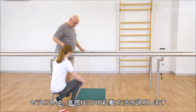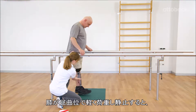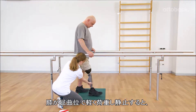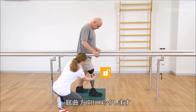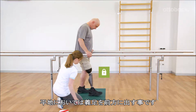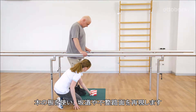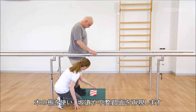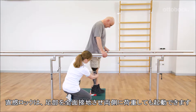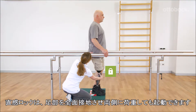Franziska shows how the intuitive stance function is activated. If the knee joint is slightly loaded in a bent position and not moving, it will be locked against flexion. The easiest way to simulate this is to place the prosthetic foot in front while on level ground. Using a wooden plank, Franziska simulates standing on a slope or uneven ground. The intuitive stance function enables even loading of both legs with full foot contact.